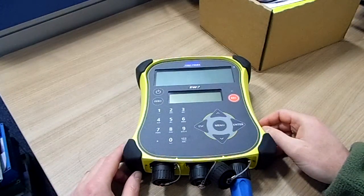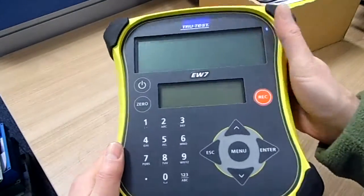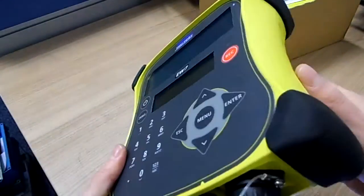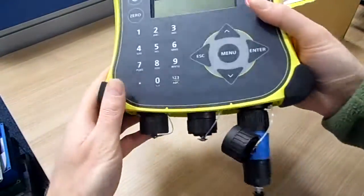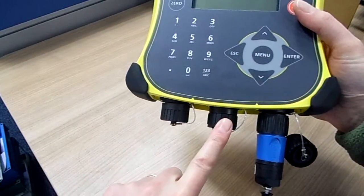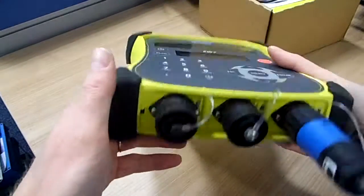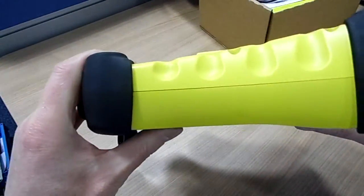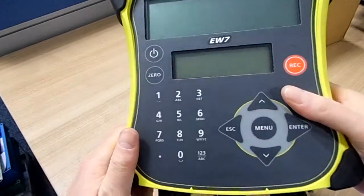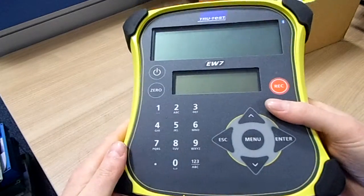Hi, this is a quick review of the TrueTest EasyWay 7. As you might expect from TrueTest, it's extremely well constructed. There is a fantastic waterproof case and the only three connectors you've got are two for the load bars and a centre connector which is for your power and USB connection. There are no other connections at all on the device, so it's really sturdy and nothing to trip you up when you're working outside. Simply connect your load bars, switch on and away you go.